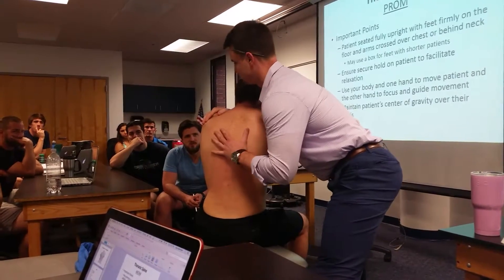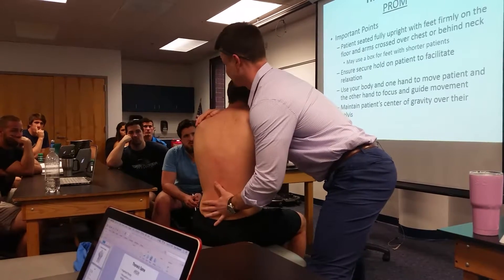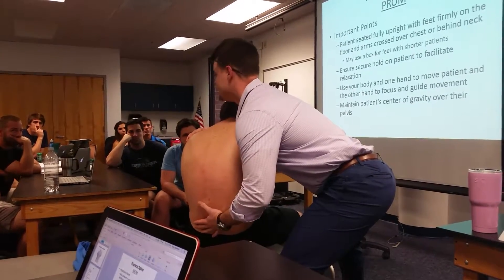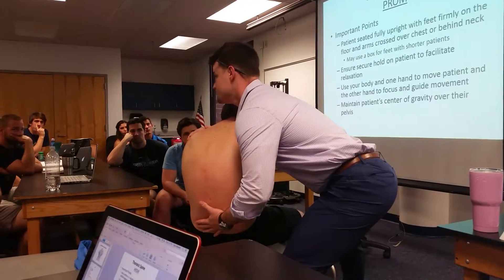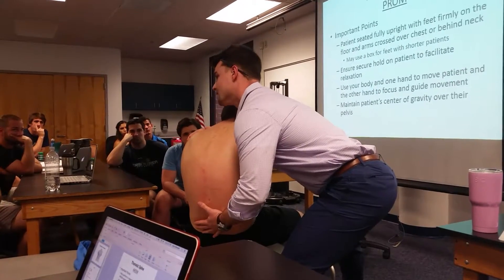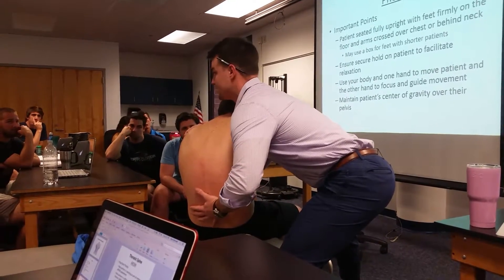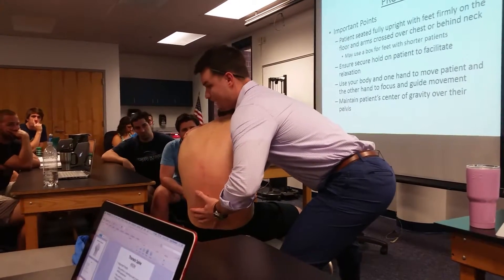This is where you can really start stressing the different structures. If you're looking for pain — say he only gets pain when sitting for 15 minutes — let's put him in a position that approximates that sitting posture and hold it. You're going to be putting more stress than he does when sitting at work. So you can just hold that position.